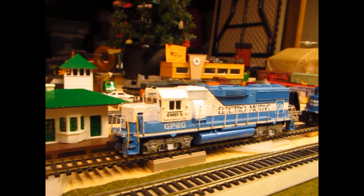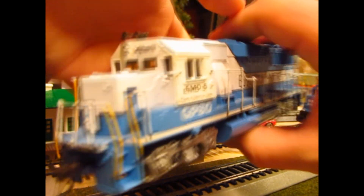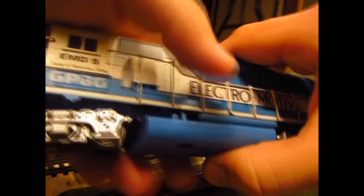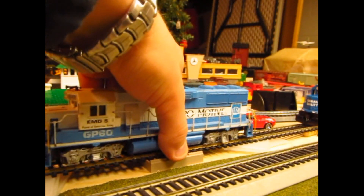First up, we have an Athearn Blue Box EMD GP60 in the Oakway scheme. Very nice detail. The guy who had this before did a pretty good job on detailing the handrails. It's good old Blue Box quality. It's a little noisy, but we'll get some runtime videos up later.